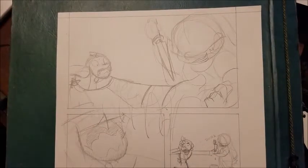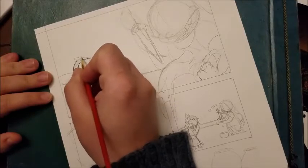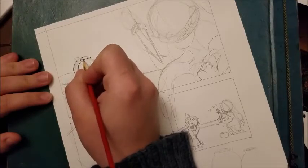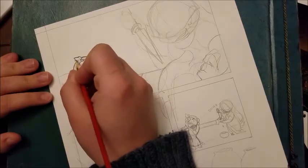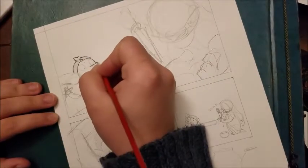Hey y'all, it is Ash Nicole, aka SaxitLurg, here doing another commentary on a process video. This time of me doing inking for one of the comic pages for Common Fantasy. Yay! Four slight spoilers!